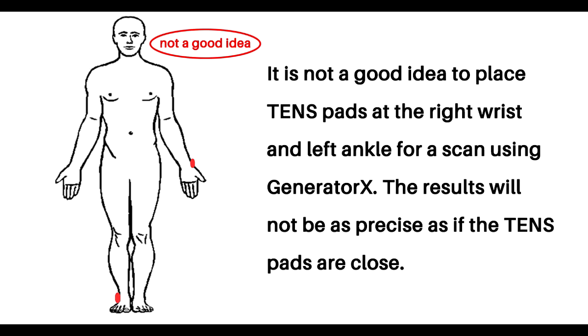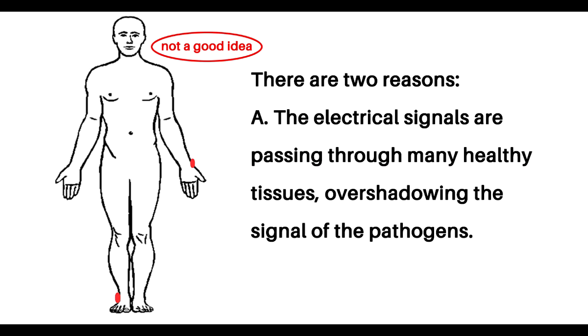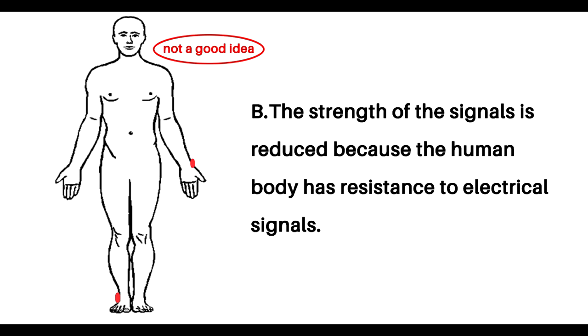It is not a good idea to place TENS pads at the right wrist and left ankle for a scan using Generator X. The results will not be as precise as if the TENS pads are close. There are two reasons: A) the signal strengths are passing through many healthy tissues, overshadowing the signal of the pathogens; B) the strength of the signals is reduced because the human body has resistance to electrical signals.